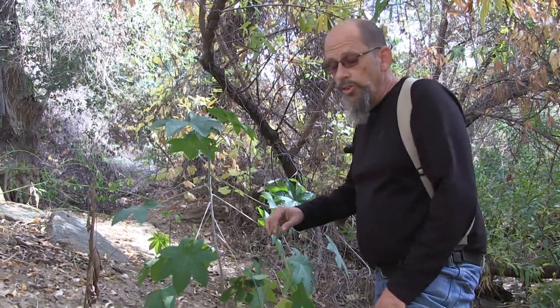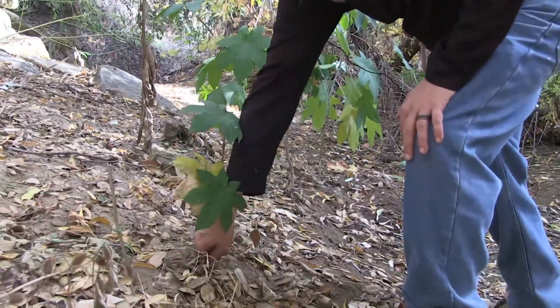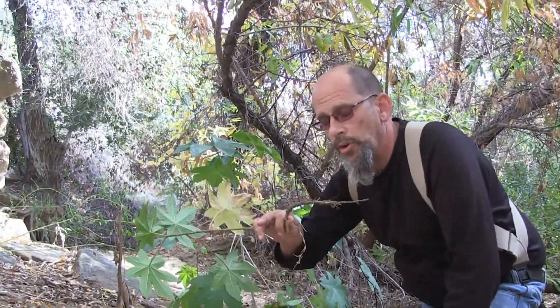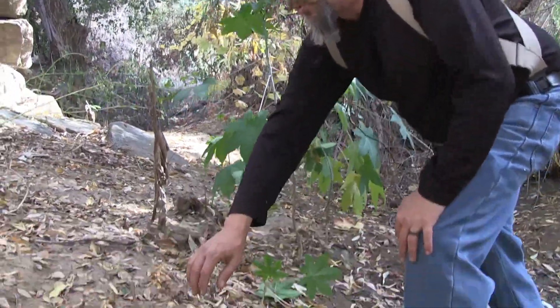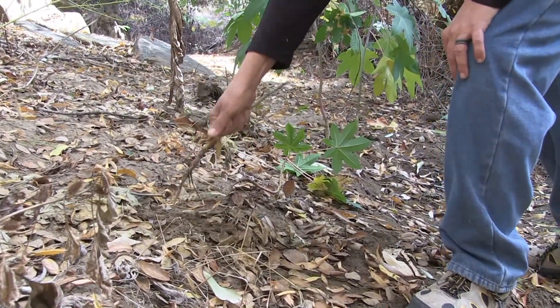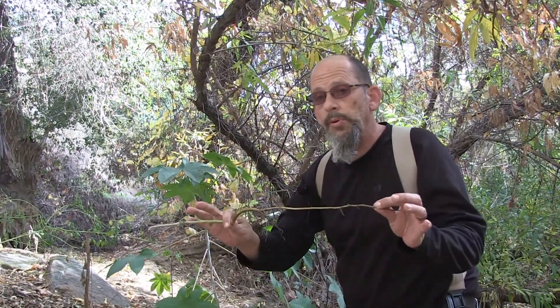Let's talk about castor bean. In some cases, you may not want to use chemicals on castor bean because it's such an easy plant to just reach down and pull out. Grab it firmly by the base and gently pull — it should easily extract with very little pressure. Here's another small one: firmly by the base, gently pull. It comes right out of the ground. It looks like a long root, but it generally tends to be very loose.